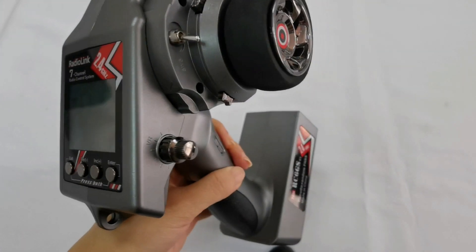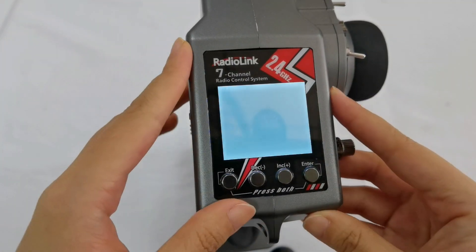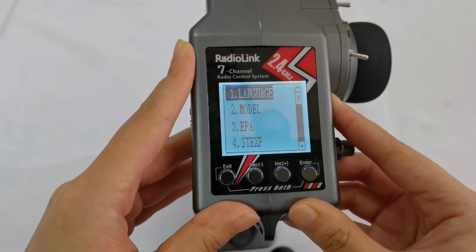This is the RC6GSV3. Power it on. Long press the exit and enter buttons at the same time to enter the setting page.